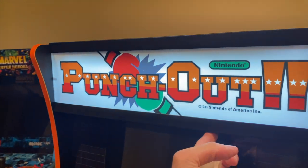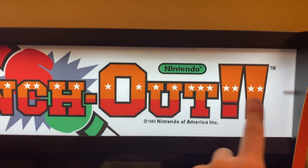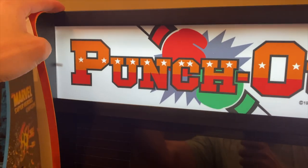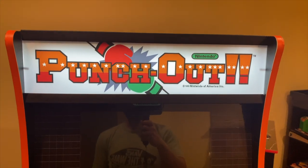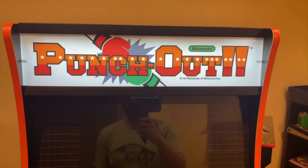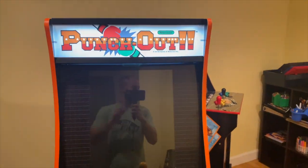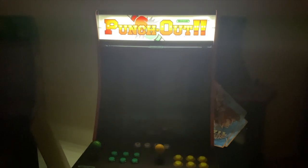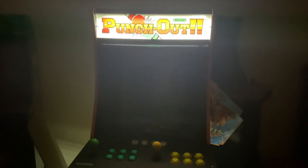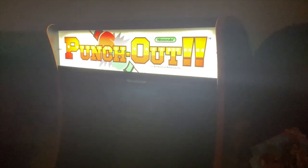Let's take a look at the front of the Arcade1Up now that the marquee is installed. It gives off really good light; however, you can see both screws used to drill in the marquee itself, which is a little annoying. I'm not sure if that's because of the white label on the marquee or if you see that with all of them — use your own judgment when buying. Shutting off the lights, you can see there is some light bleed out of the bottom of the marquee itself.